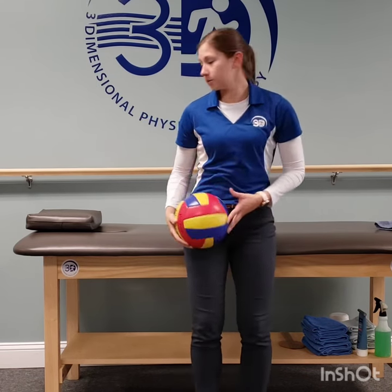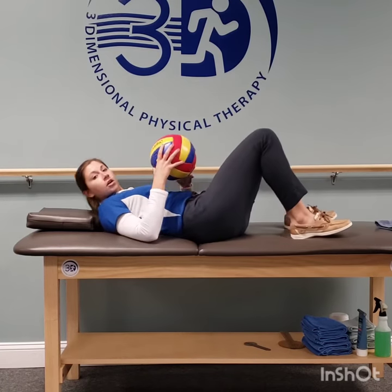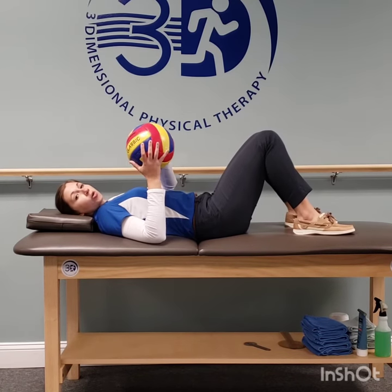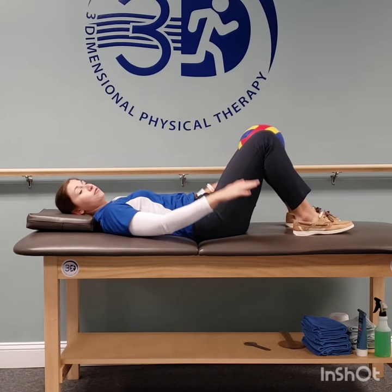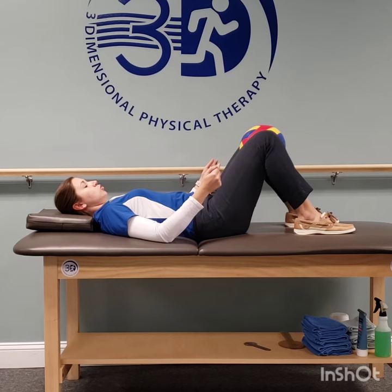So you're gonna lie on your back. You're gonna need a softball — you can use a pillow. You're gonna place it between your knees with your feet flat on the surface, and you're going to try to squeeze the ball with your knees.